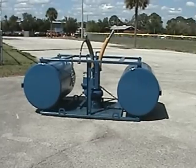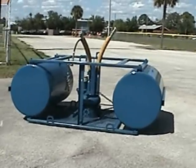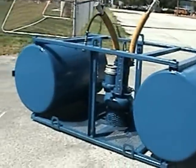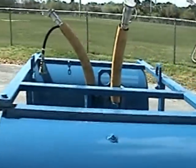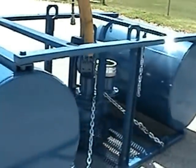Shown here is the hydraulic pump end in the flotation device. Feel free to use chains, ropes, straps, or whatever is necessary or available to secure the pump end to the flotation device. This is one of many ways that the pump can be mounted into the flotation device.